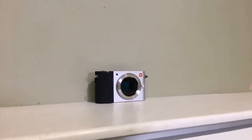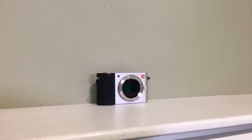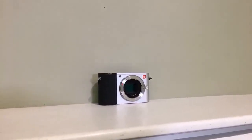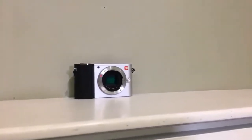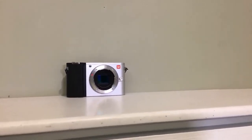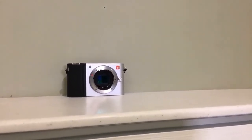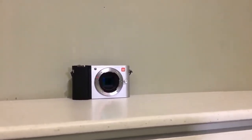Hello everyone, good morning. This is the Panda Photographer. I'm using a BYM shotgun microphone on my iPhone, so I'm recording this from my iPhone doing a live stream. Let me talk about the camera that everyone dislikes.